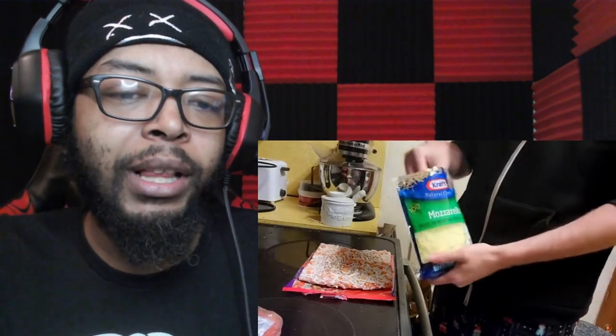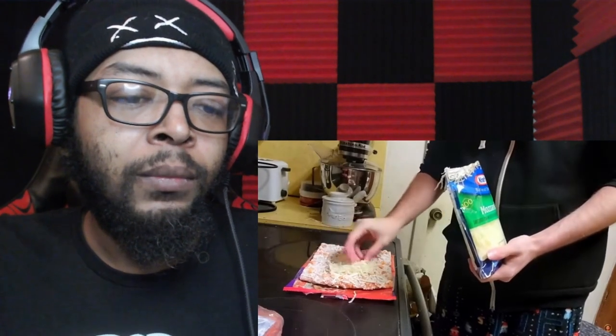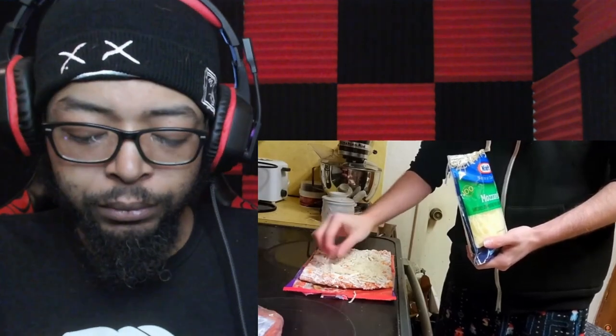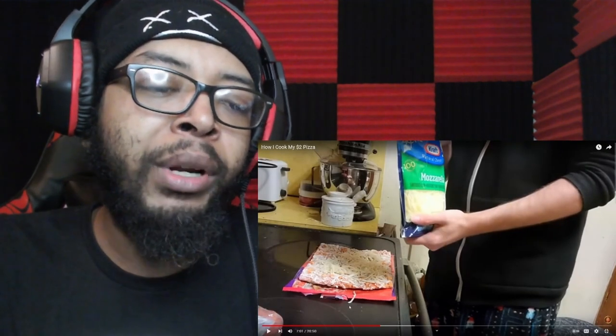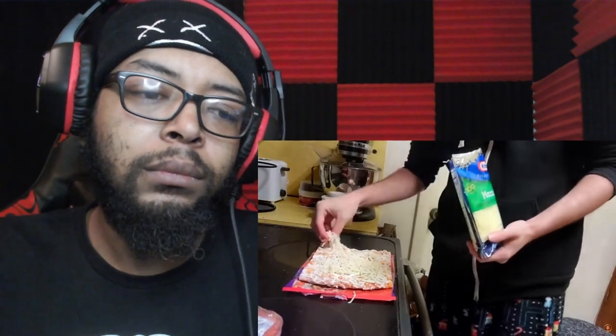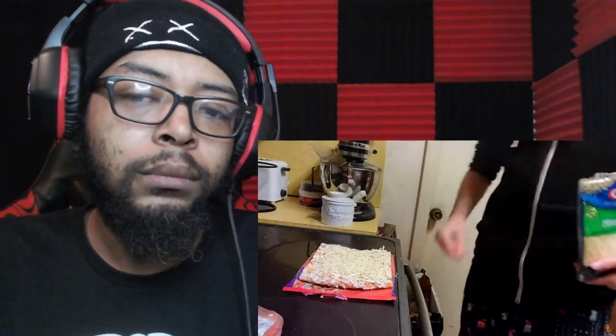After the oregano, Asmongold adds mozzarella cheese. He explains: 'You don't want to overdo it.' Reactor questions: 'If you don't like eating a lot of cheese, why put extra cheese on the pizza that already has cheese?' Asmongold: 'I don't eat a lot of cheese because I don't like it.' Reactor: 'I've never met somebody that eats a lot of cheese without something being a little wrong with them.' Asmongold puts more cheese on and drops one on the floor.